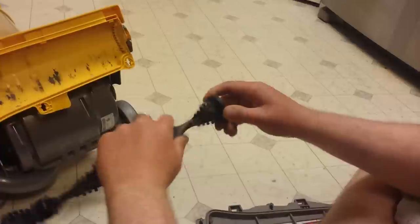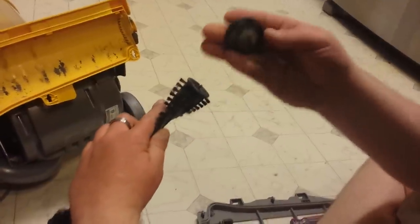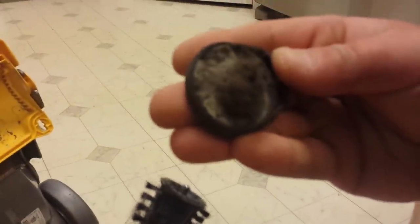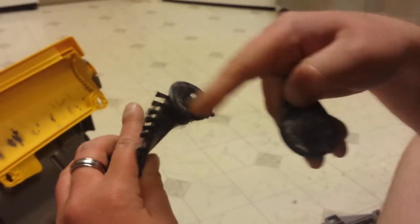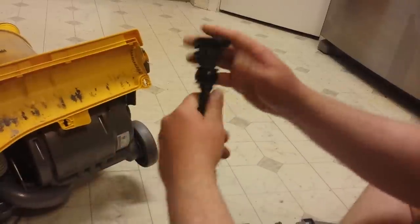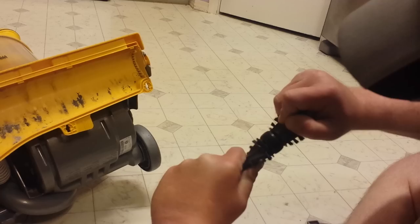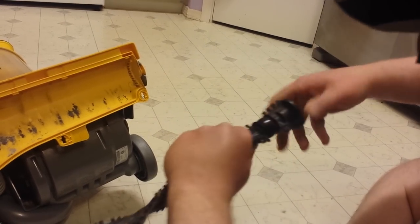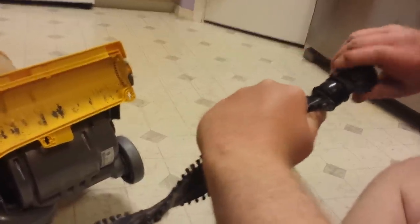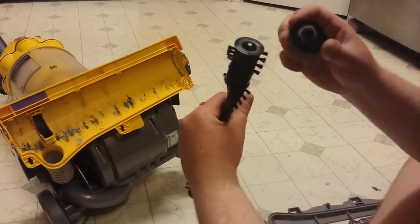Now what I'm gonna show you is these caps. If the bar is seized, sometimes these caps need to be spinning. You can actually pull the cap off and you can see all that debris that's wrapped around it — and it's also wrapped around there. This bar right here is attached to this. I took this cap off and see all that stuff wrapped around it.